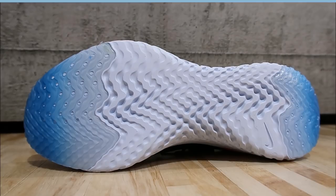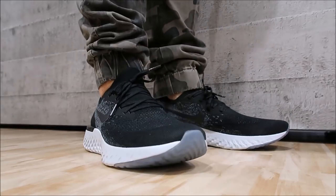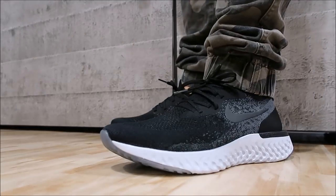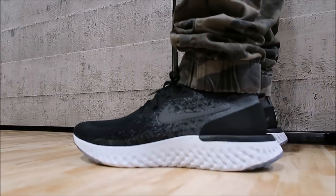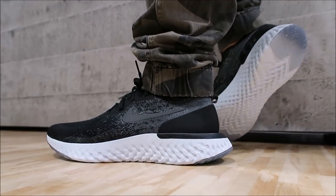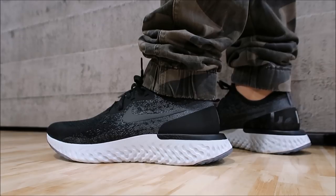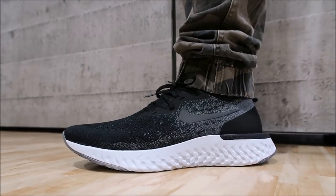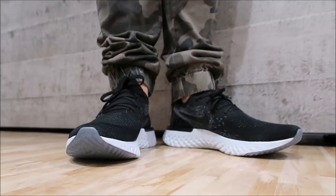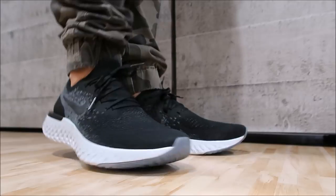Looking on foot, these things look fantastic in my personal opinion. I'm not getting sponsored by Nike — I'm showing you this as a consumer, trying to be as honest as possible. They are very comfortable. If you're thinking about buying them, I think you should. The retail is $150, which is a lower price point than Boost. These shoes are super comfortable and they look great on feet, so I definitely recommend them.